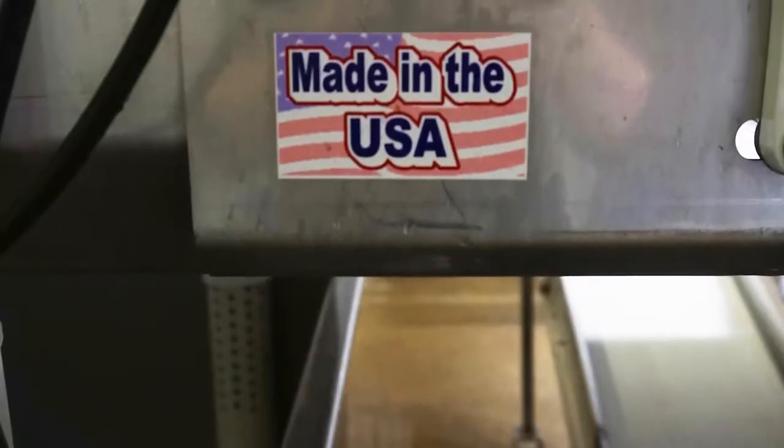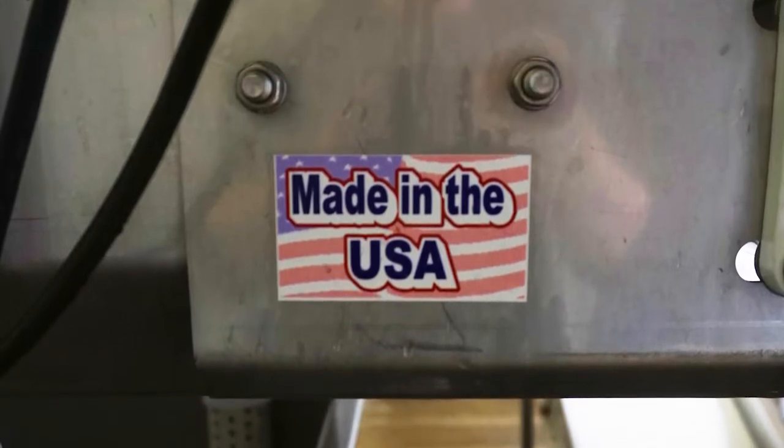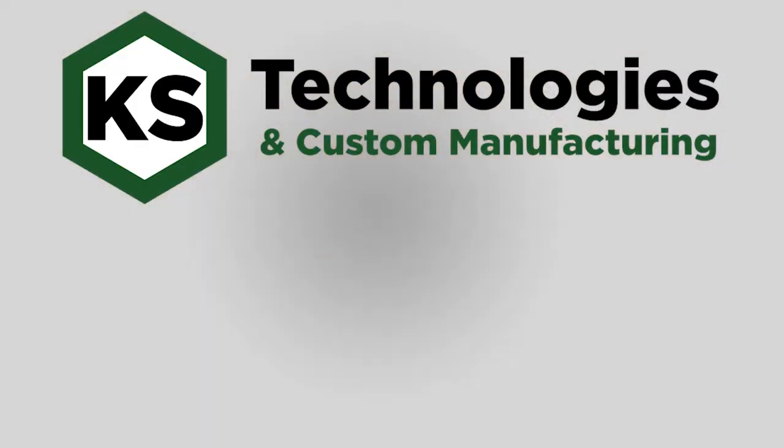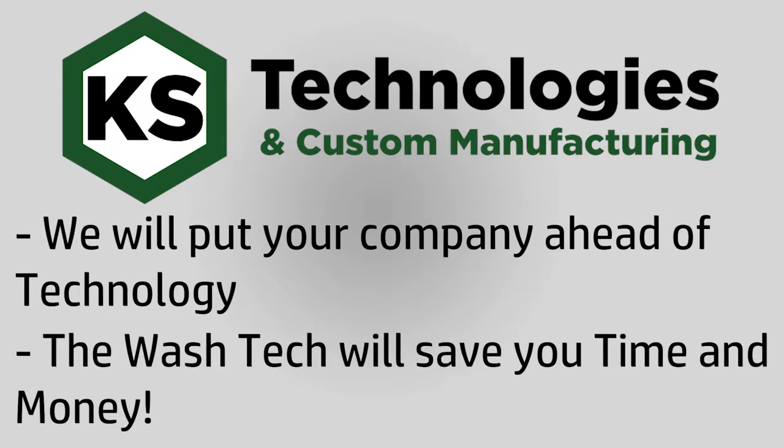As a bonus, all the parts and labor to make our washers are done right here in the USA. Our team here at KS Technologies has full confidence that our Wash-Tec washer will put your company ahead of technology. Our product will save you time and money.